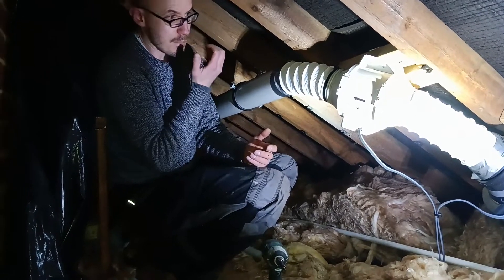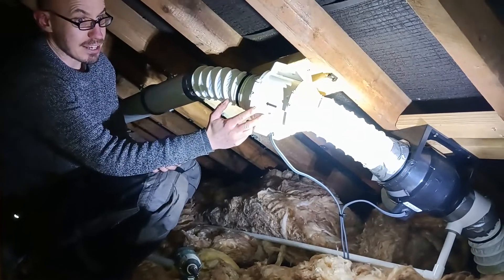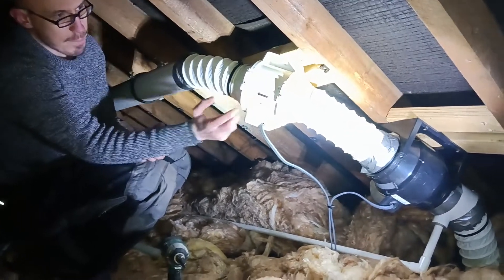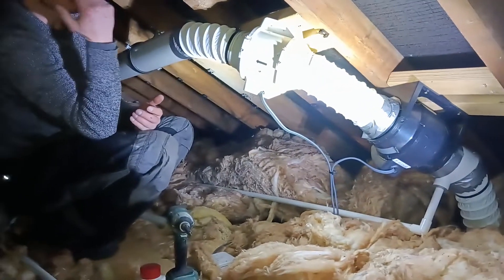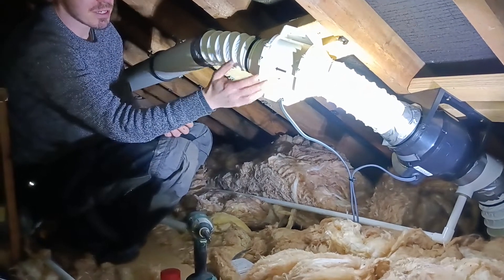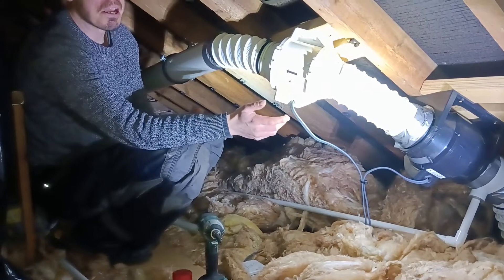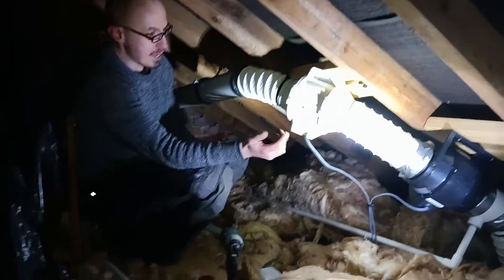We kept the fan they already had because it's fairly recent — it's only been put in the year or so ago. We gave them one of our super dupers because they were really suffering with the condensation. Stick two together and you can use it as a boost, so you can have one on by itself but you can also boost it up — and it's powerful.